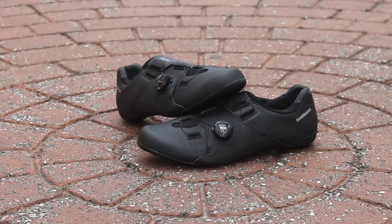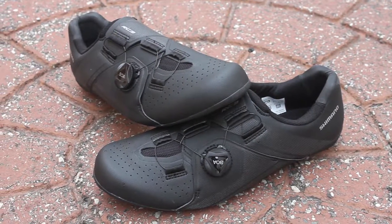Shimano did it again and released a high performance shoe with advanced fit with a nice price tag that won't break the bank.